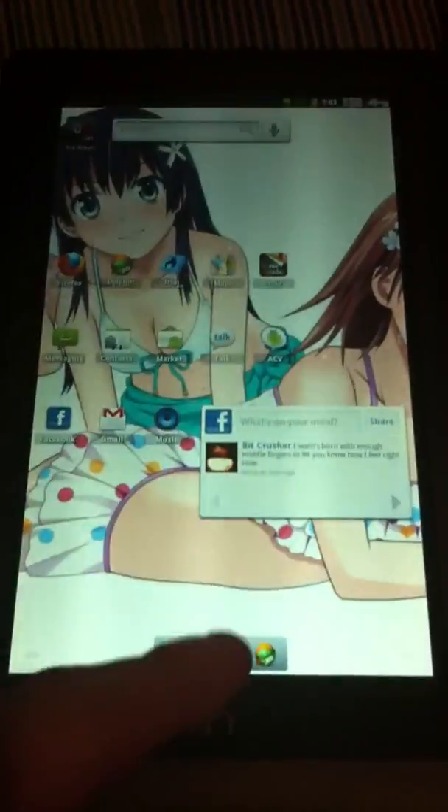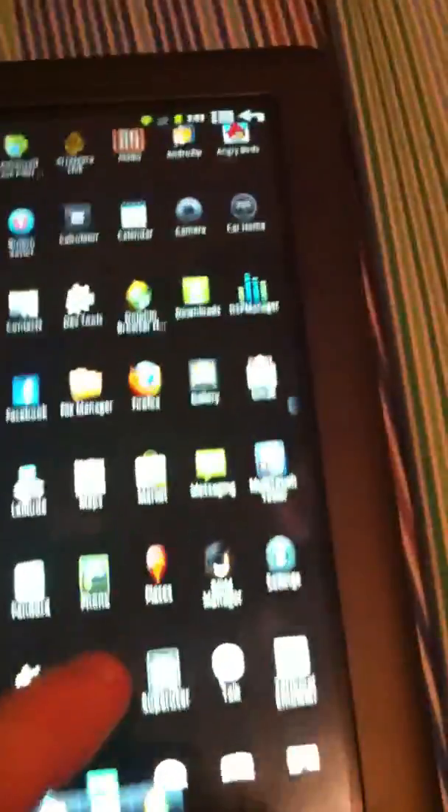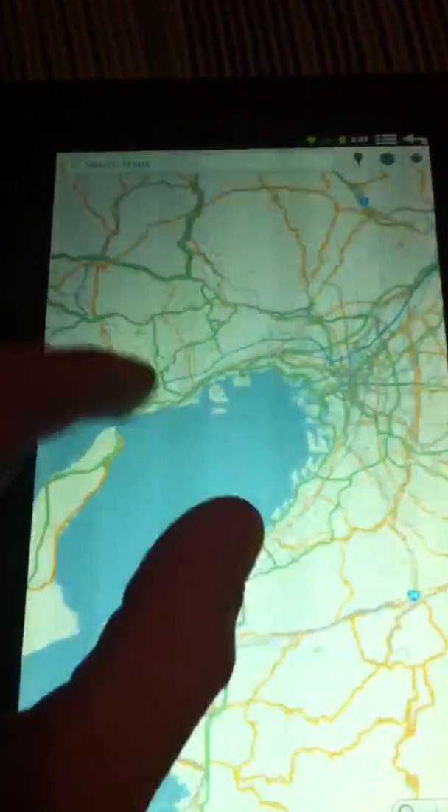All of their applications are fully functional, as you might expect. Here we have Maps, which will show the multi-touch functionality of this device pretty well.